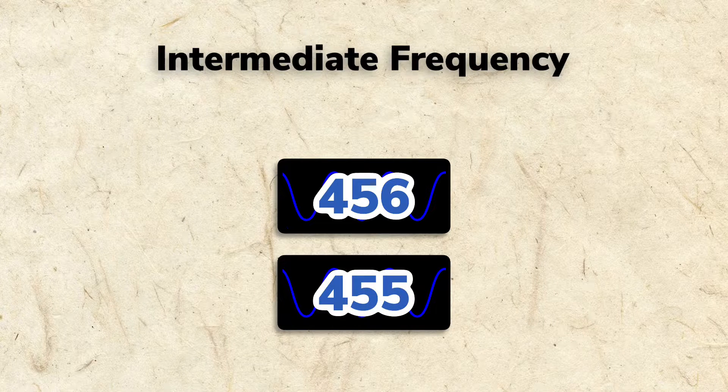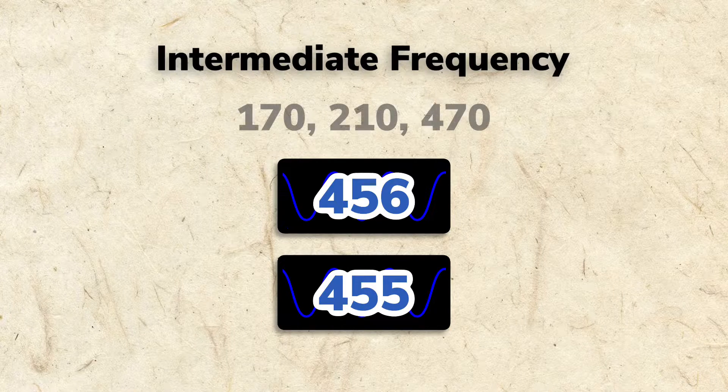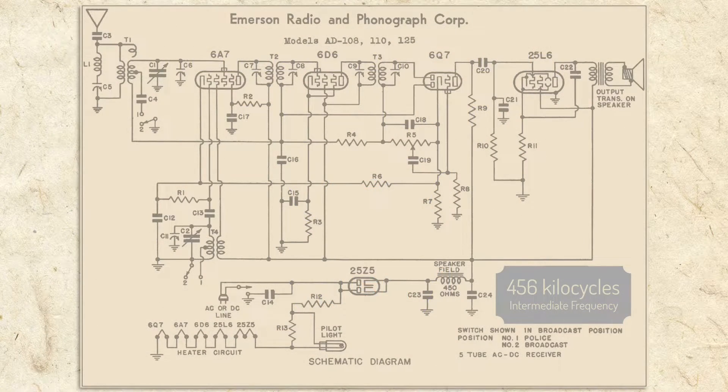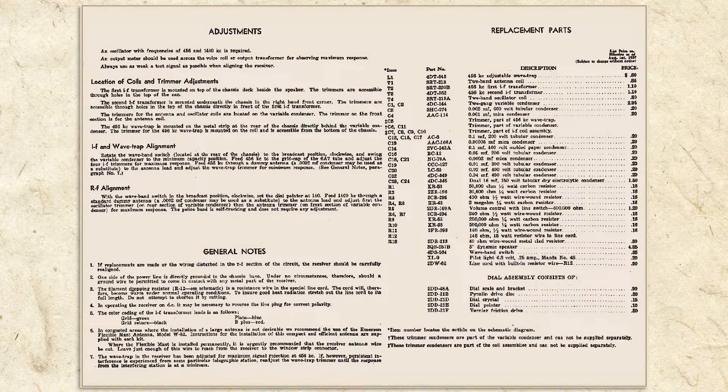455 is also common, and rarely some radios also use oddball frequencies such as 170, 210, 470, or others. I was fortunate to have not only located the schematic for our old Emerson 108, but also a useful sheet showing the parts list, general notes, and adjustment instructions. Aligning an All-American 5 radio is possible without the instructions, though, as the process is similar no matter the radio.